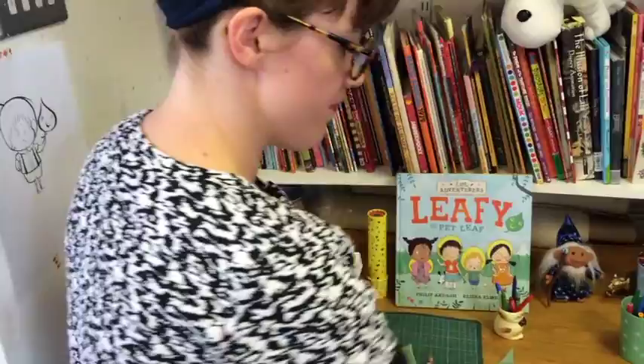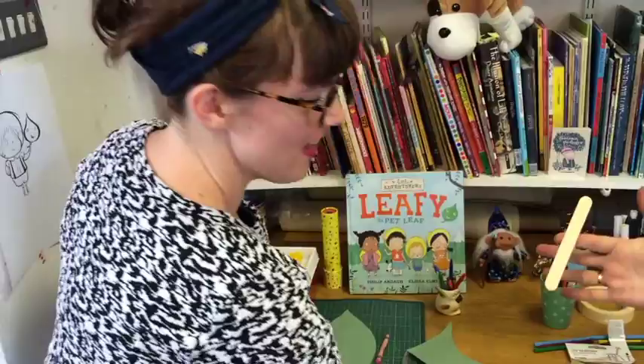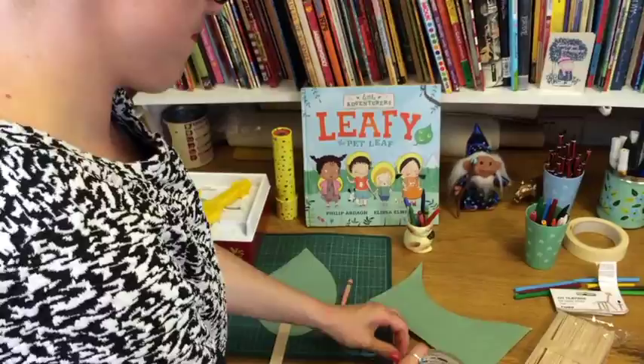Next thing, we need to get a lolly stick. And we turn our leaf over. Don't get it stuck on you. Don't eat the sellotape. And we stick our lolly stick on the back of our leaf.